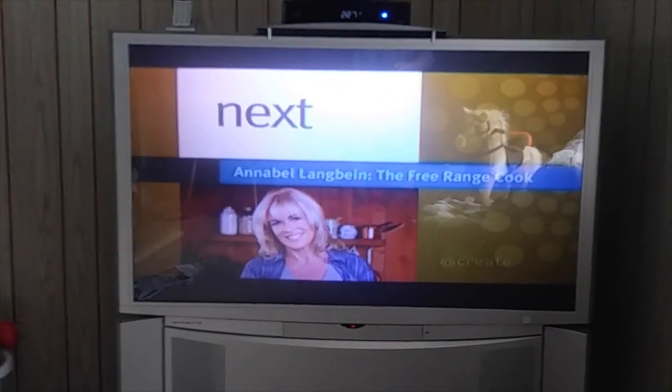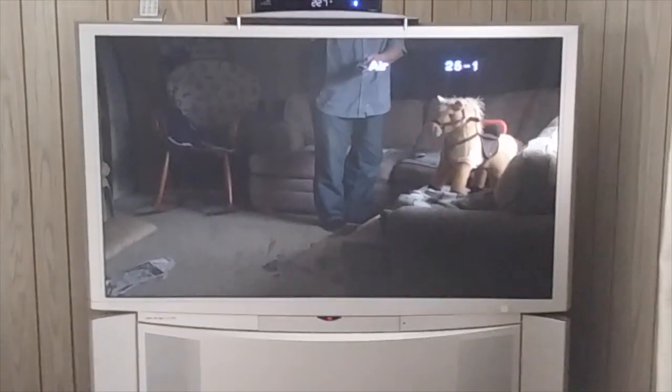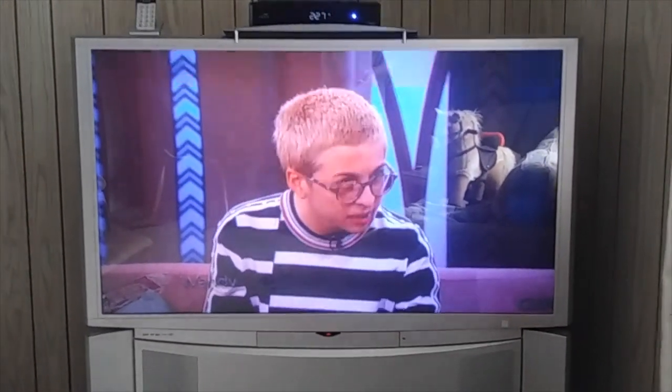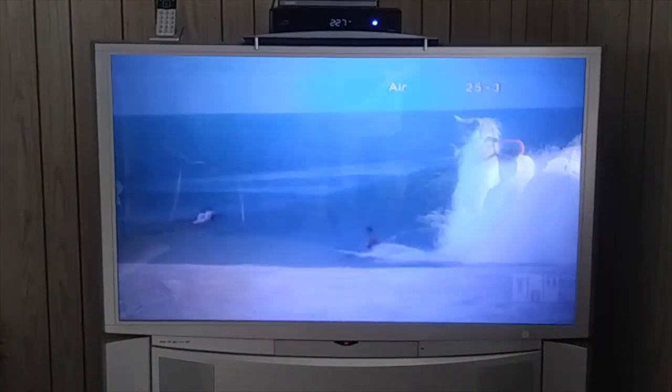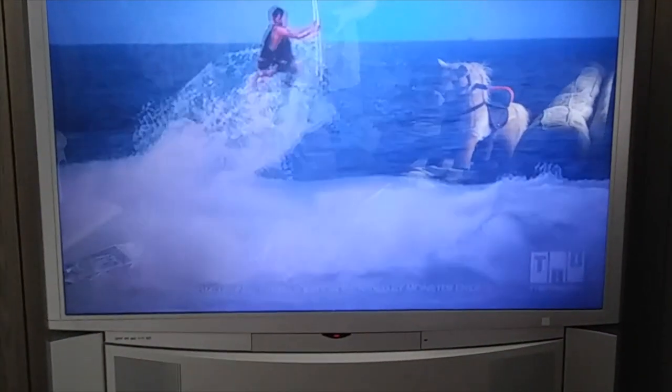I'm going to change some channels here so you can see some other channels coming in — nice and clear, just as clear as the cable. Real good quality picture. So there you go. We can get free TV without the cable. Save yourself some money. Or if for any reason you get shut off — maybe bad weather knocks down the cable line — you can revert back to watch some television by hooking it up this cheap way, and at least get some programming to watch so you're not totally without.